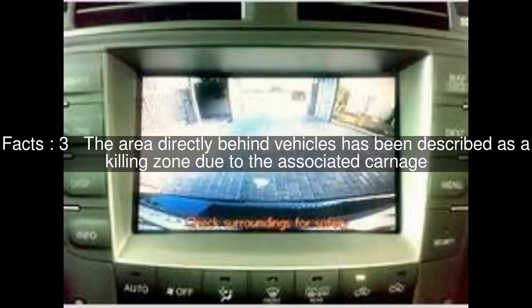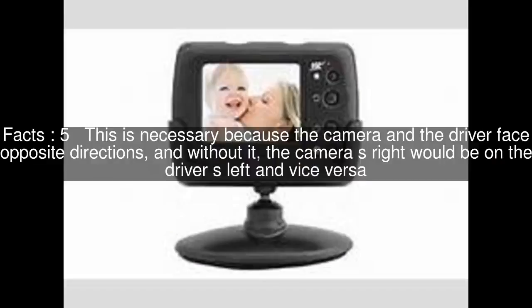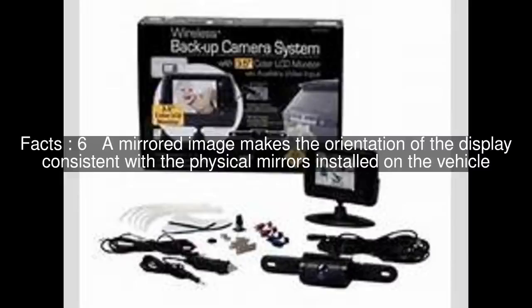The area directly behind vehicles has been described as a killing zone due to the associated carnage. The design of a backup camera is distinct from other cameras in that the image is horizontally flipped so that the output is a mirror image. This is necessary because the camera and the driver face opposite directions, and without it, the camera's right would be on the driver's left and vice versa. A mirrored image makes the orientation of the display consistent with the physical mirrors installed on the vehicle.